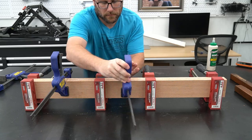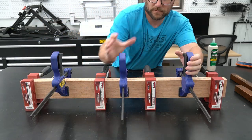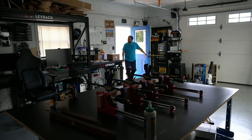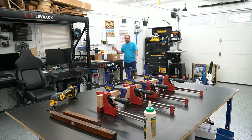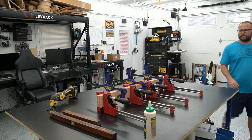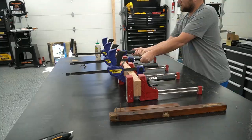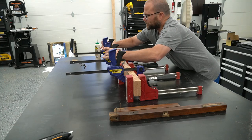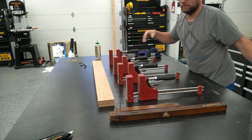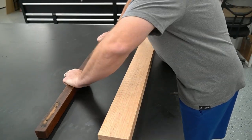I'm going to use some other clamps — these quick clamps from Irwin — to apply pressure in between the four Jet clamps. It's the next day, so I'm coming into the shop and starting the day. Taking it out of the clamps after a 24-hour drying. We pop it out and now we have one thick piece of wood.